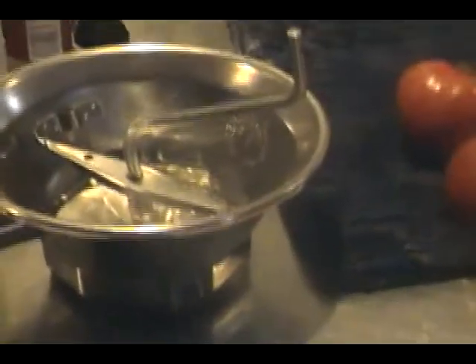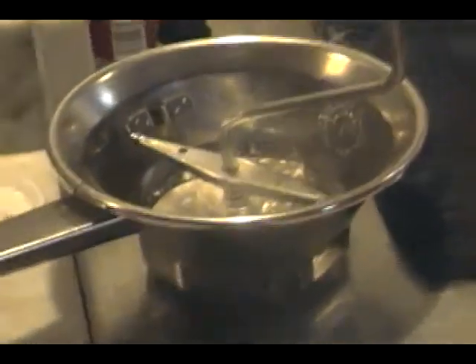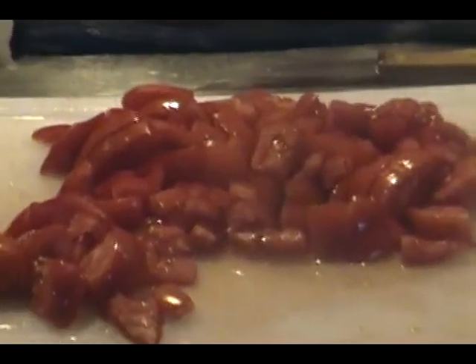Now when mom and dad used to do the tomatoes, they used to do them in different ways. In some jars they took all the skins off the tomatoes and then passed the tomatoes through a passa tutto — a food mill — to get rid of the seeds, and then other bottles they did like I'm doing here. I'm using this method. I like the skins and the seeds in there, and I also think they help to preserve them.